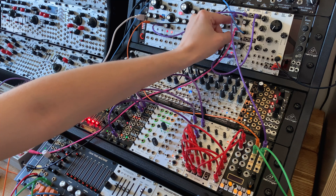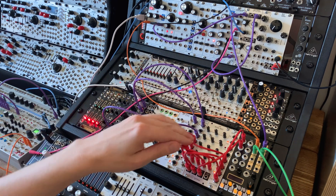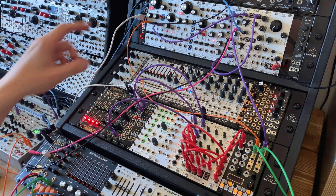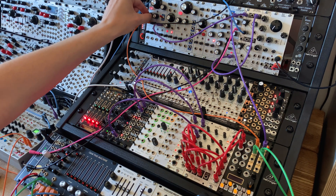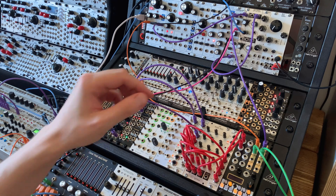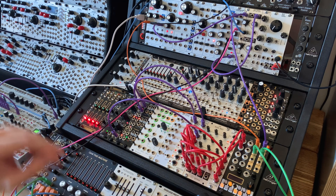I'm just going to reduce the envelopes a bit. So I've got an envelope there adjusting the wave shape, which is why it's fading in and out of that sine. Let me adjust the level. So yeah, we've now got an eight-step sequencer.